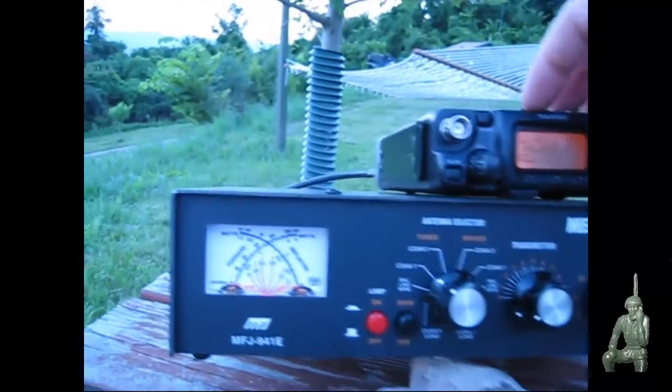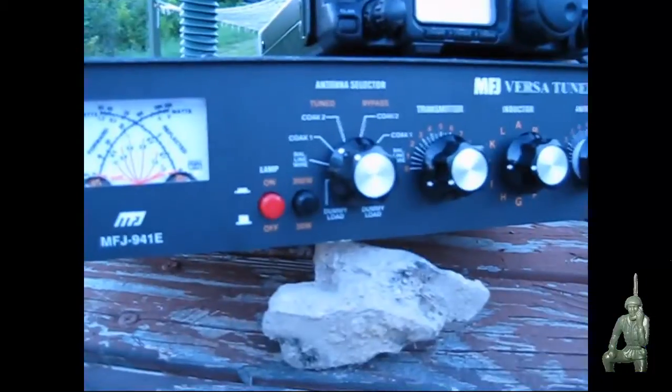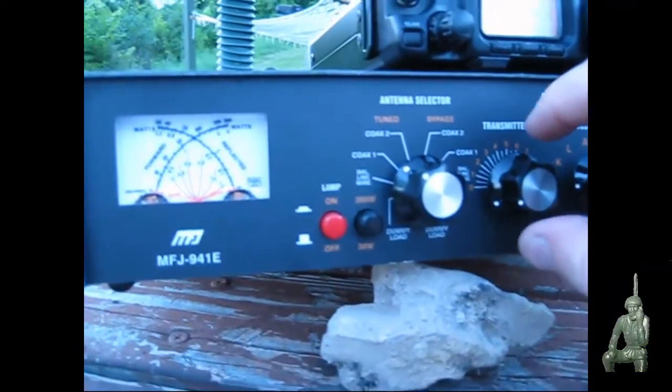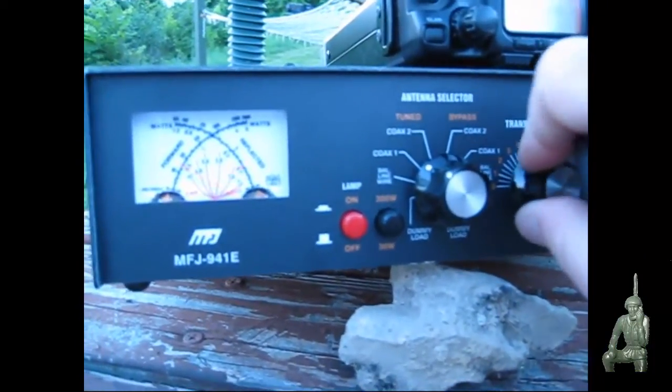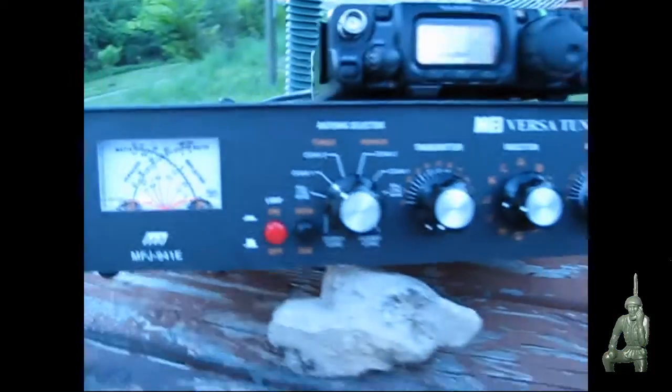I'm going to put this in AM mode so you can actually see the needle move, and I'll key it up. You can see the needle on the left rise going about 2 watts forward power and no reflective power. If I key it up and move this knob, you'll actually see the reflective power change — the reflective power needle is going up and down. So that shows you that this capacitor is working, and that's an effective repair job.